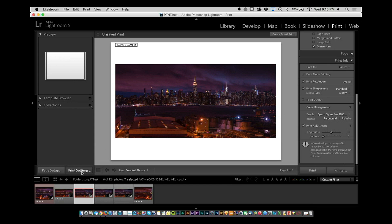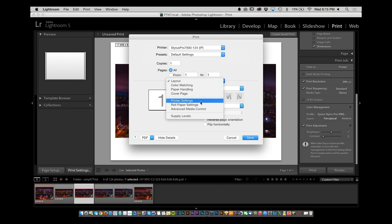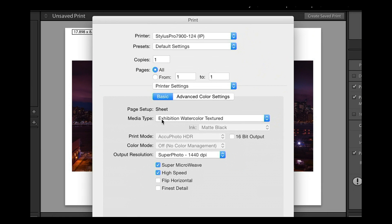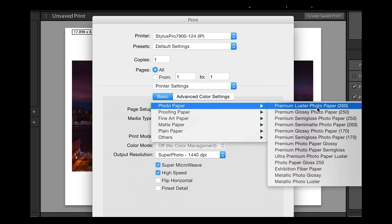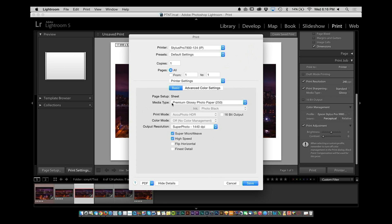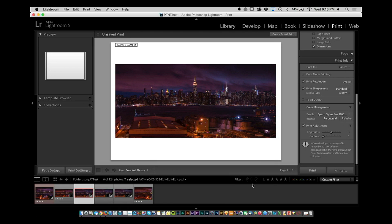Now you go back to print settings. Under printer settings, you'll notice that color mode is off — you're not doing any color management on the printer side because you did it in Lightroom. The only thing you have to do is make sure you select the correct media type — in this case, photo paper, premium glossy photo paper. When you download those ICC profiles from Hamamule or Epson, the setup file usually includes a PDF with instructions telling you which media type to select — so there's no guesswork. Once you do that, save it and you're off to the races.